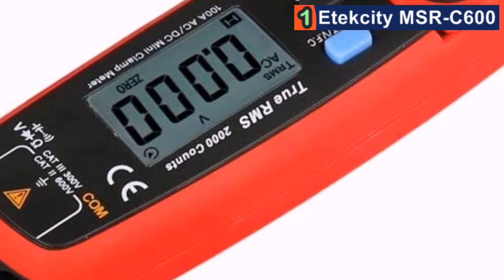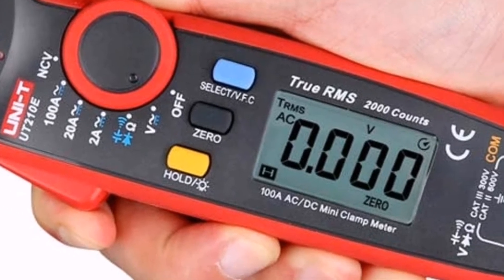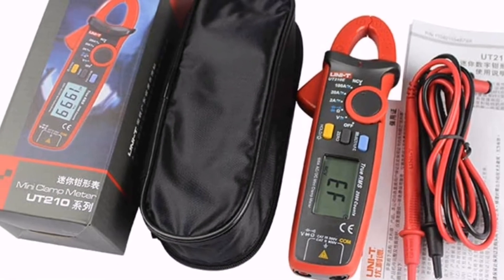Worse, the knob is really low quality and doesn't work as we hoped. We had trouble getting it to click into place properly, and sometimes it would zero repeatedly if not fully into a selection.